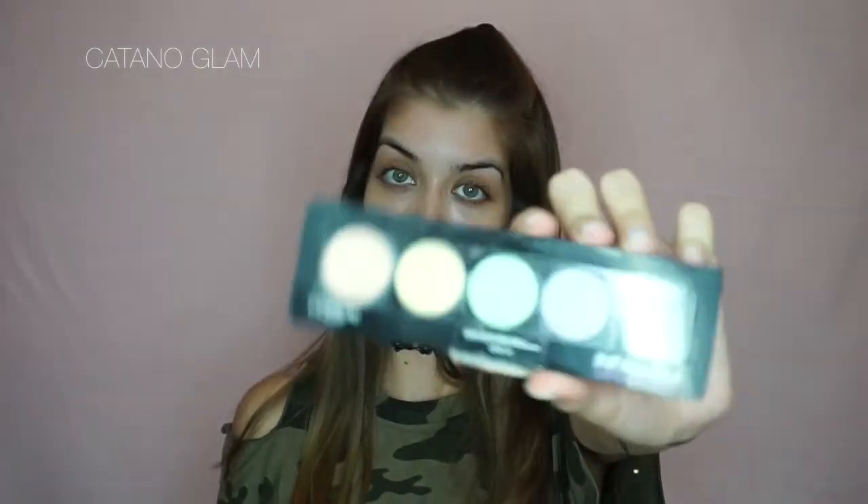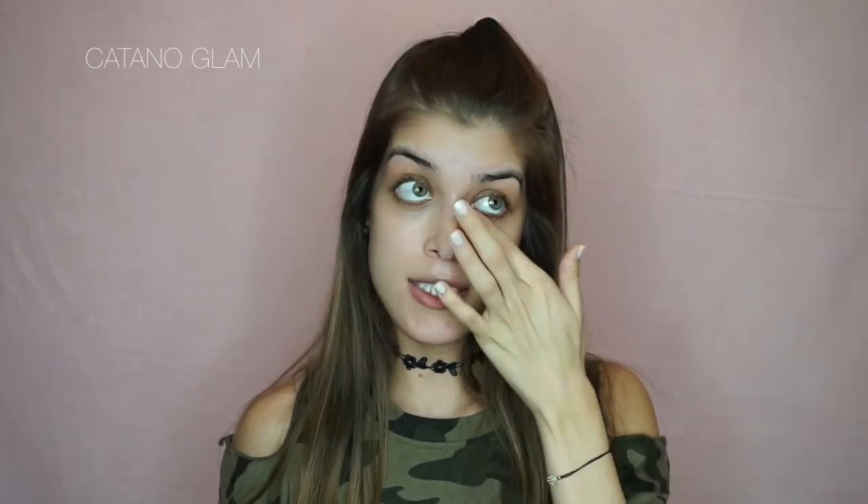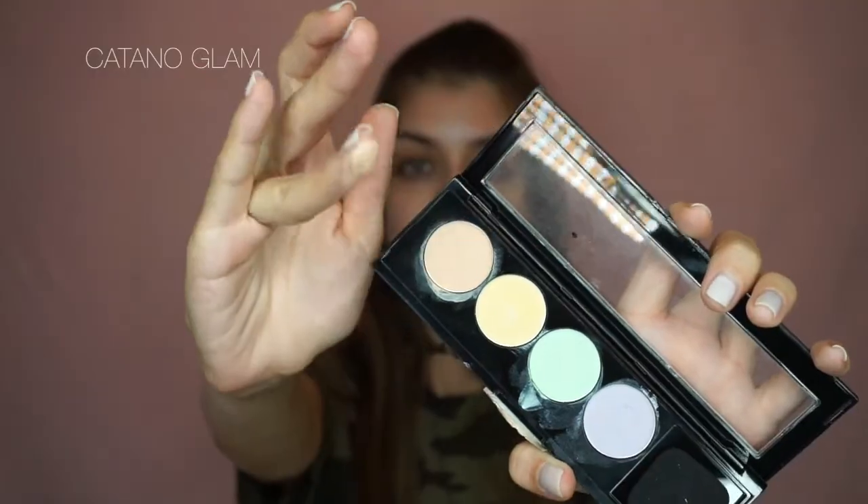This is another super optional step, but I want to show you guys how to color correct. The reason I'm color correcting is because I tend to wake up with very dark circles under my eyes, so I'm going to take an orangey color and just put this over those dark circles.